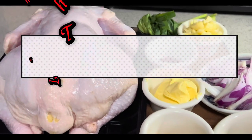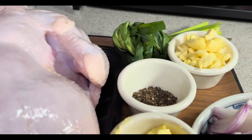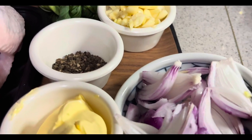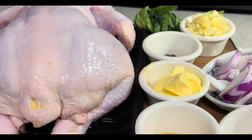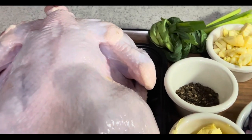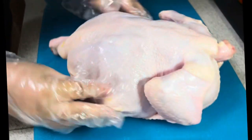Our chicken is already washed. Over here we have all the ingredients that we need: lemongrass, chopped garlic, black pepper, chopped onions, butter, onion powder, and garlic salt. By the way guys, all the ingredients are written down in the description box below.